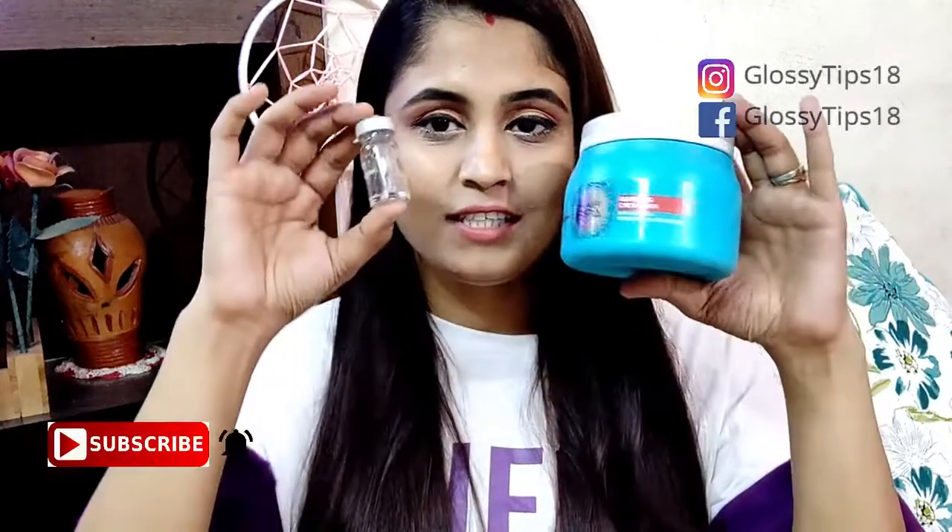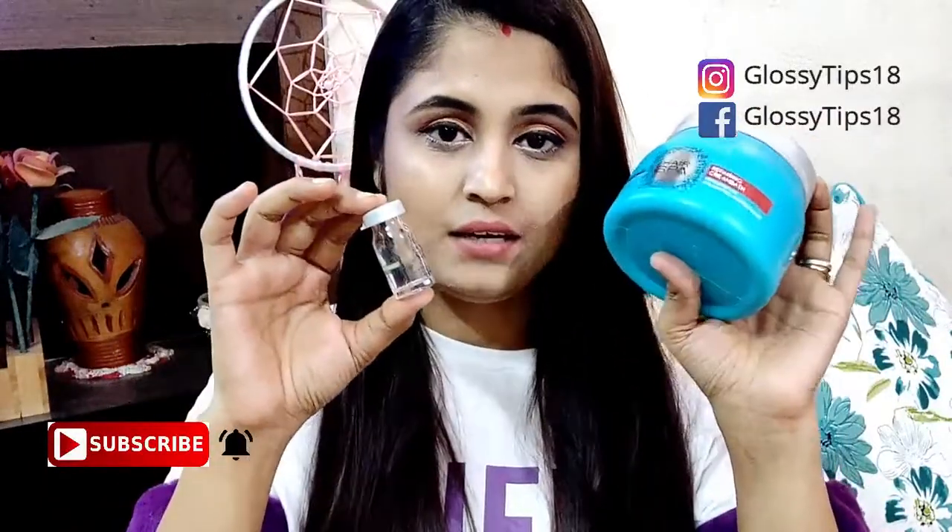Today I am going to talk about these two products: a solution and a cream. This is L'Oreal Professional Paris Hair Spa Cream Bath Spa. And this one is the solution which you need to mix with the hair spa cream.